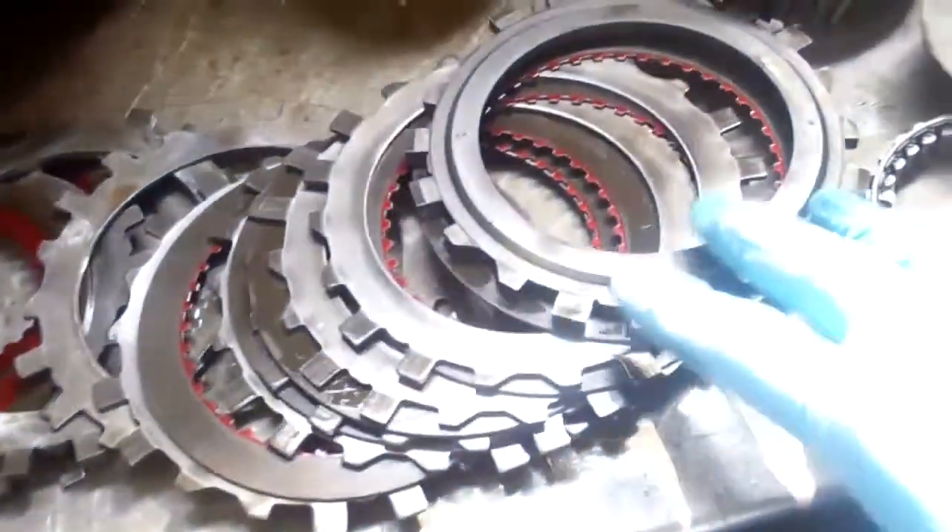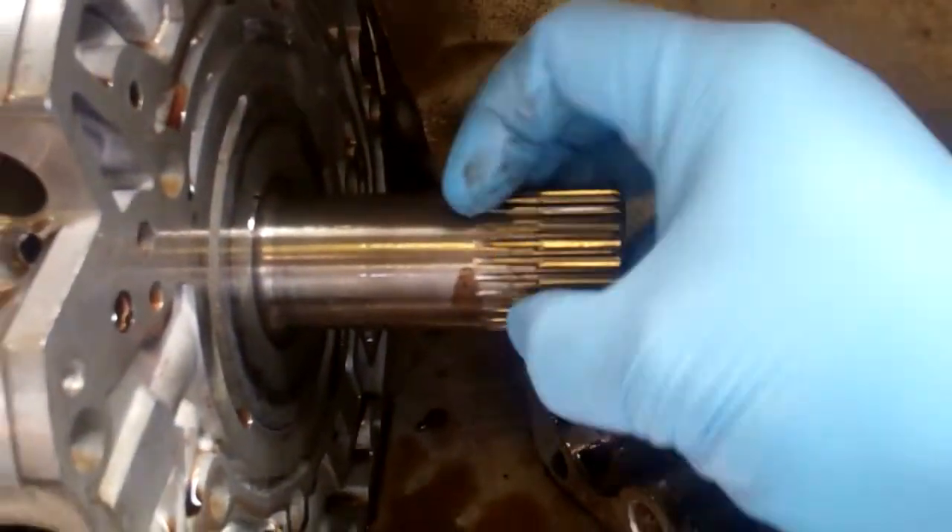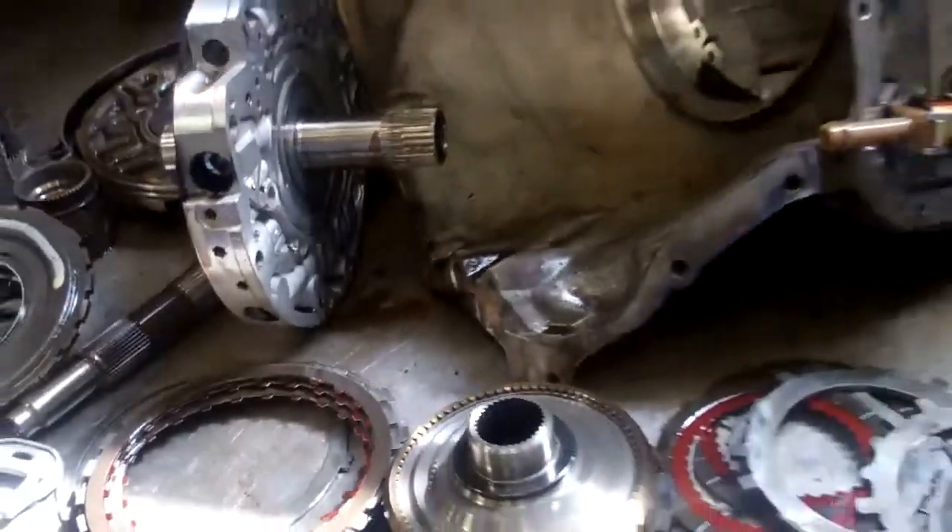Most notably, your clutch packs — as you can see — are pretty burnt. They're black and they're going to need to be replaced. Also, your stator support here: the splines are actually worn down. So this will need a full rebuild.